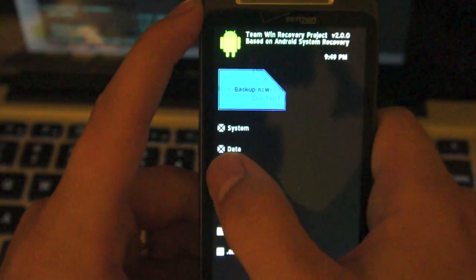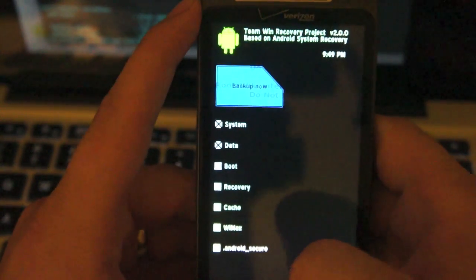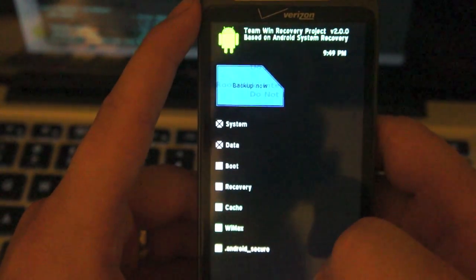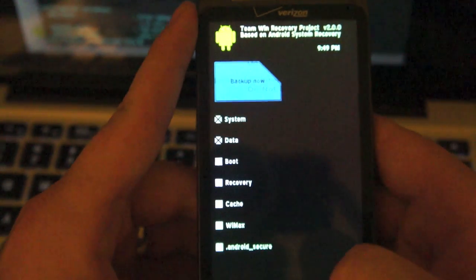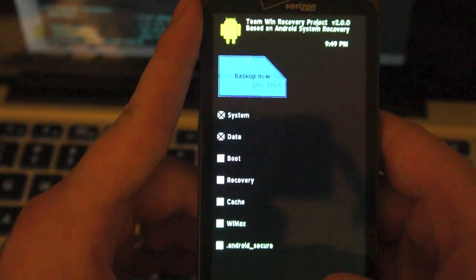You just click it. Boot — there you go. So you can choose what you want to backup. This one has a setup for a WiMAX partition if you would like to backup your WiMAX, but since we don't have it, don't worry about it.